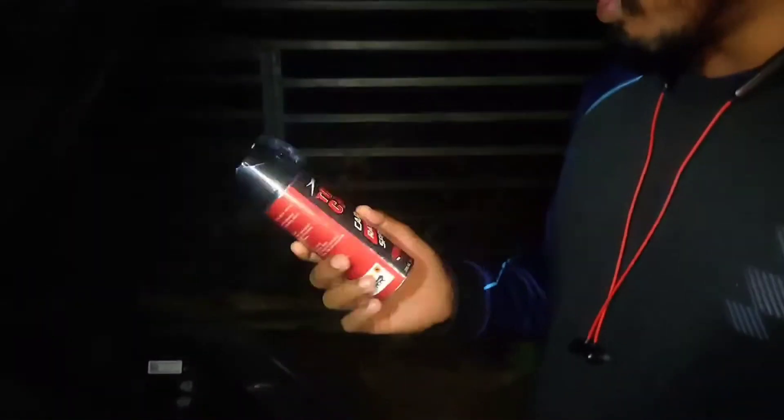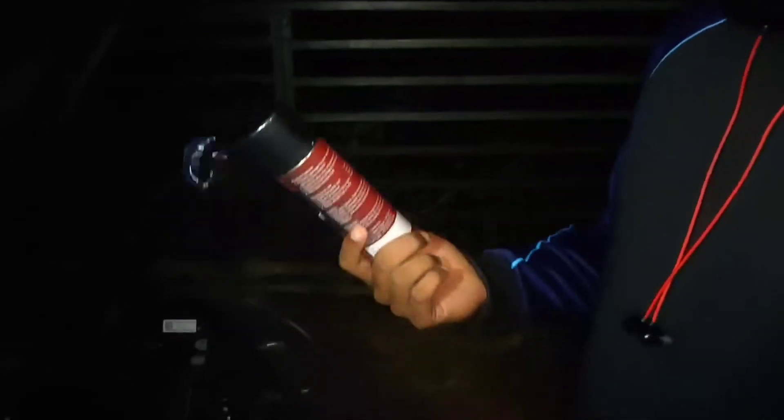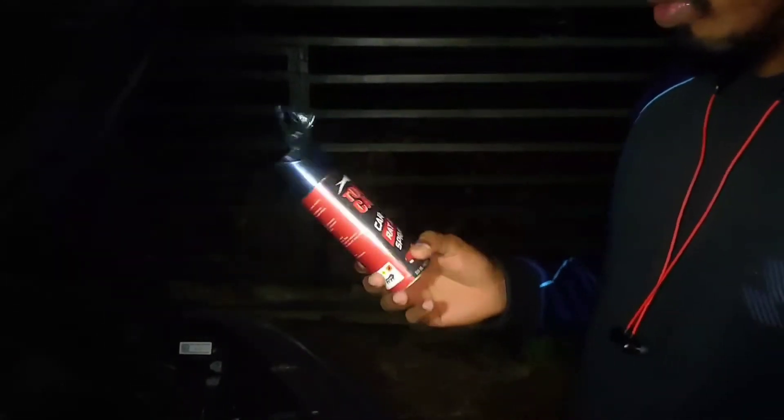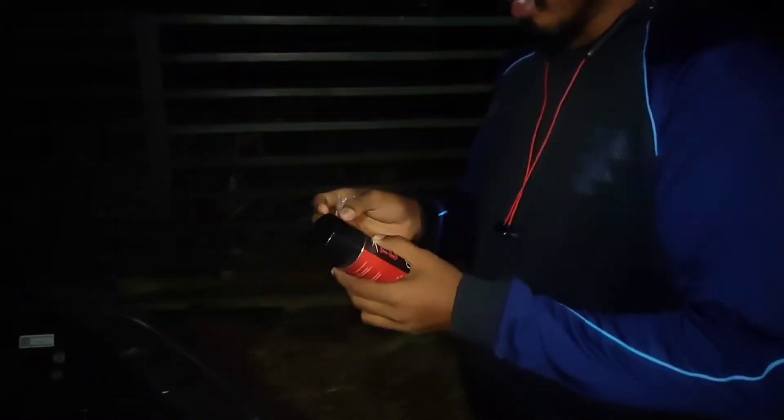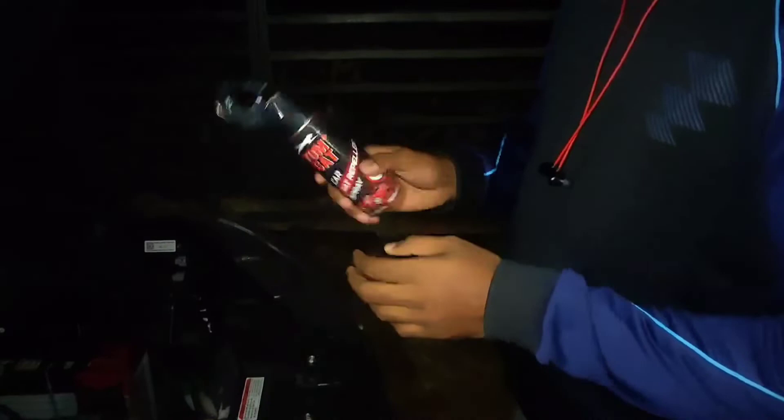This product costs around 450 rupees on Amazon. Today I am going to show you how to apply this spray in the car. This is a very very strong spray, so before applying you should wear a good mask — N95 or any similar mask — and then start applying it.